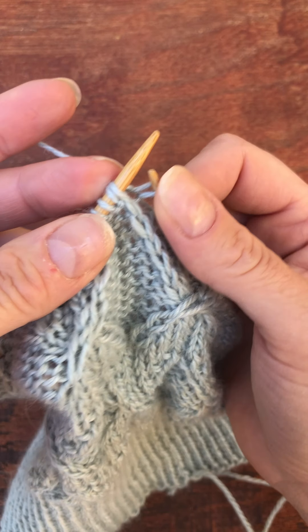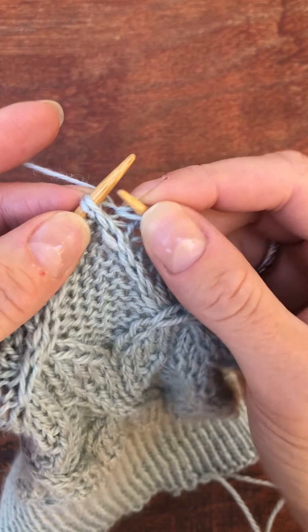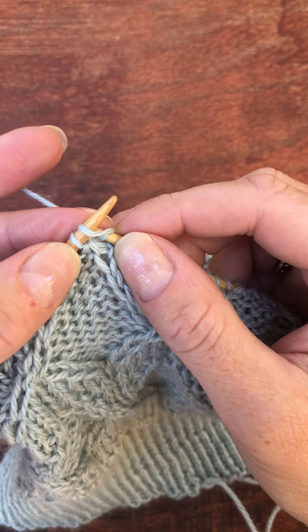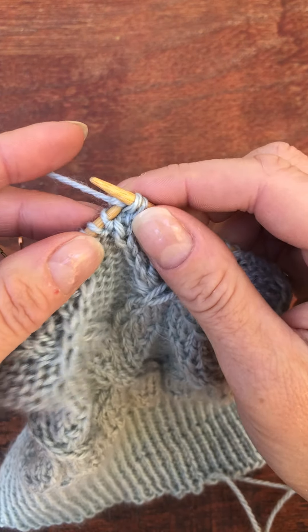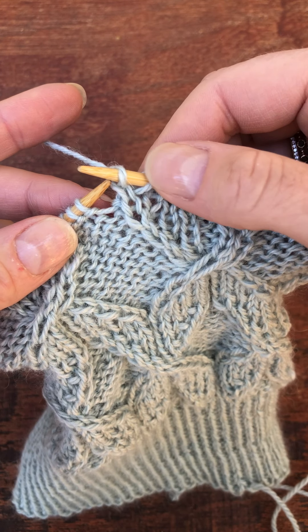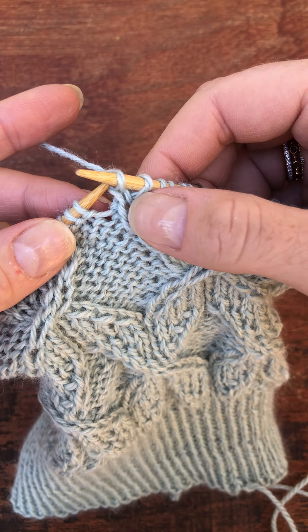And then I'm going to come back around to the front and work this knit stitch normally. Now I'm going to pull them both off at the same time. And you can see how they've changed positions and this knit stitch is in front.